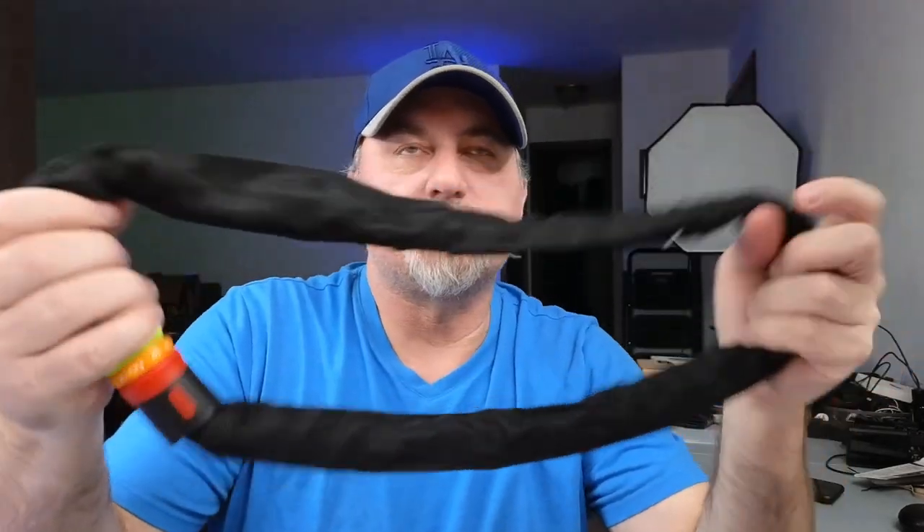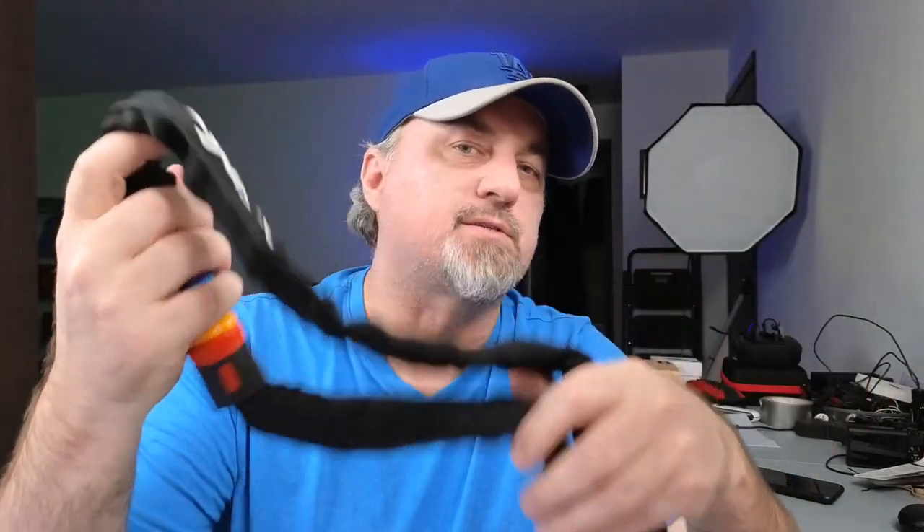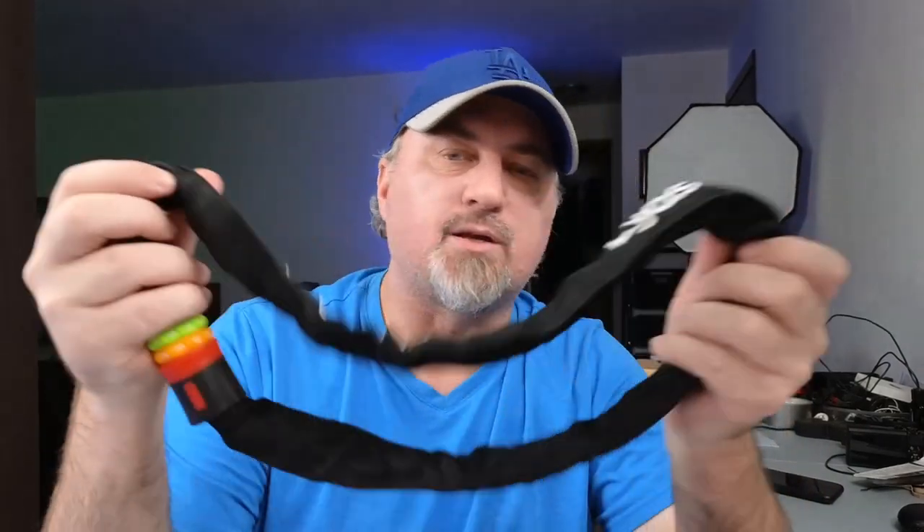It's about three feet in length, so you should have enough to get around a bike rack, a pole, or whatever you're trying to lock to. And it weighs about two pounds, so it's not too heavy. You can just throw this in your backpack and you'll be good to go.